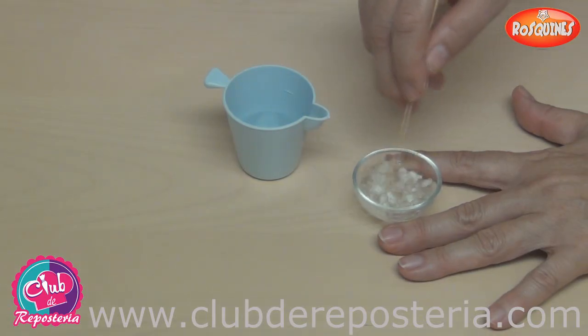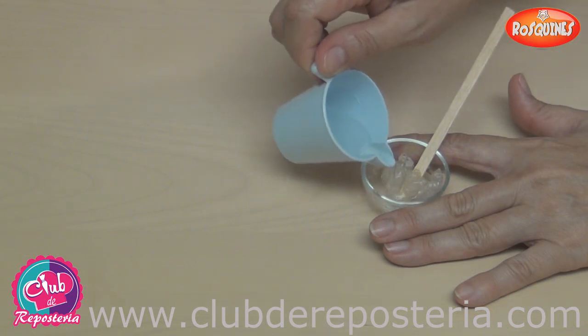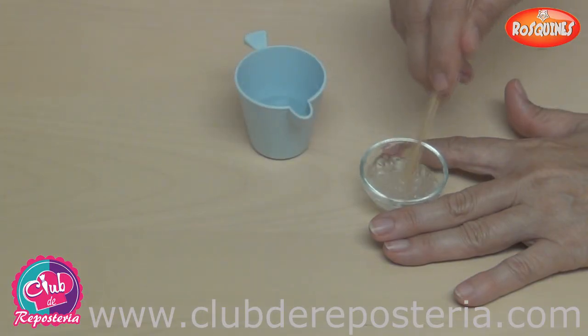Podemos hacer más o menos una cucharada de pegante. Agregamos un poco más de agua. El agua que se agrega debe estar a temperatura de medio ambiente. Se va aflojando hasta el punto deseado agregándole agua.